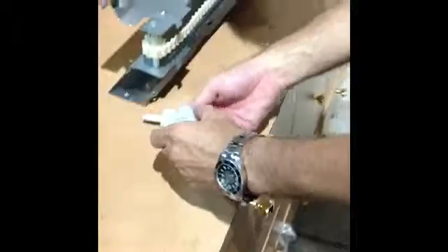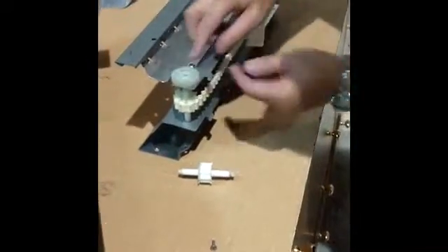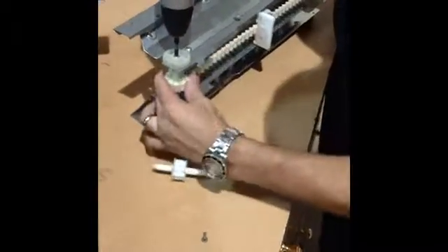The next step is to install the cog. We start by putting the cogwheel and rotating it until it lands into its position — you'll notice because everything becomes flat. Then put our gear on until it's tight.